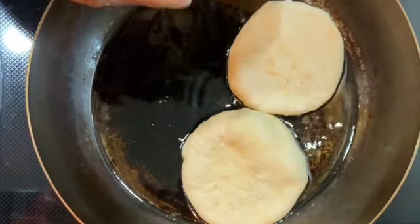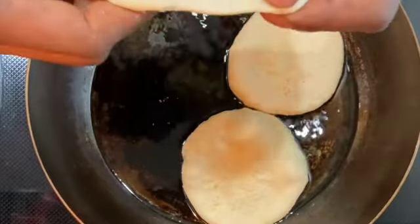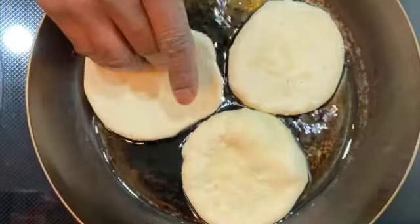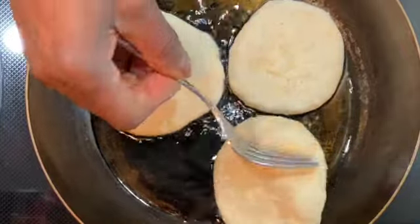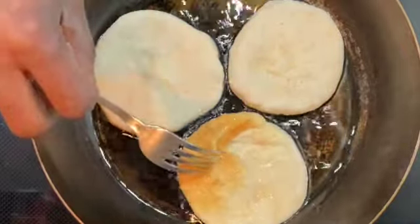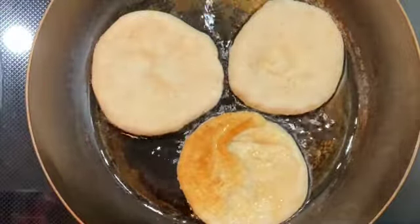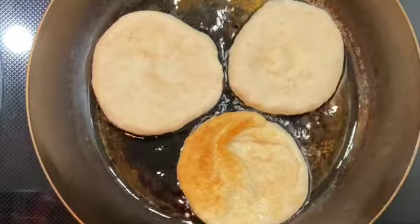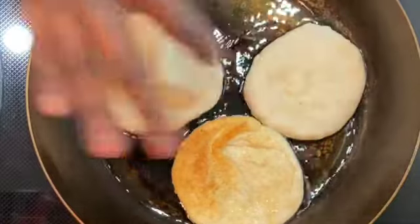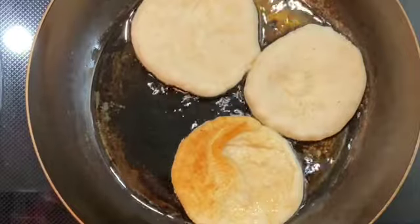As you can see, you just flip it around. This one is catching a little color right here — and that's how it's supposed to look, with that golden brown sheen. That's how you get it done. I'm just going to push it around and make the next extra one.